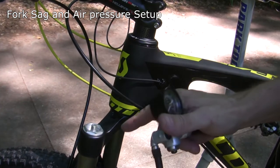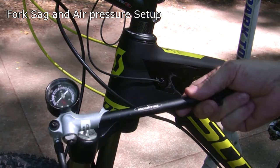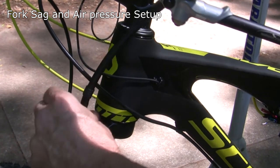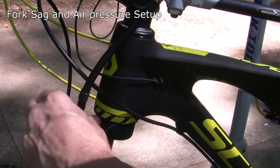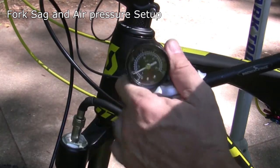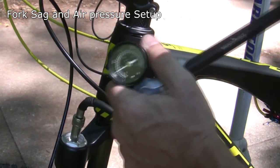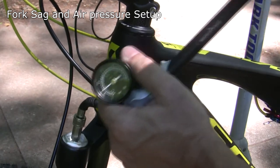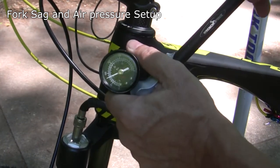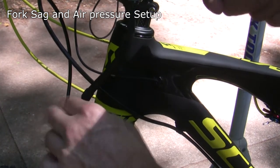Now we're going to set the initial air pressure for the front forks. I took off the cap and I'm going to screw on my shock pump. I looked online and for my weight — 160 to 170 pounds — I should be at 80 psi. That's just the starting point; we're going to set our sag at about 20%. I'll pump it up to 80 psi.